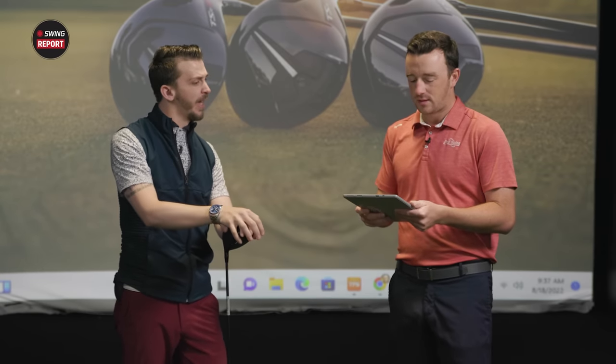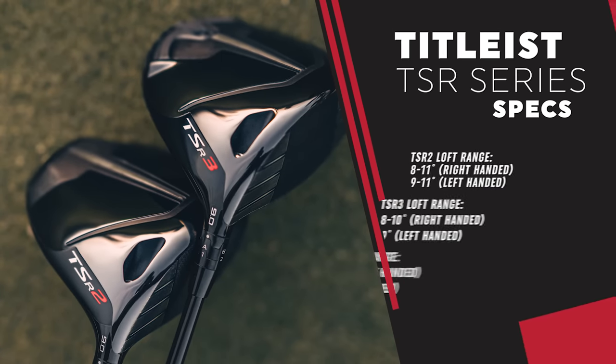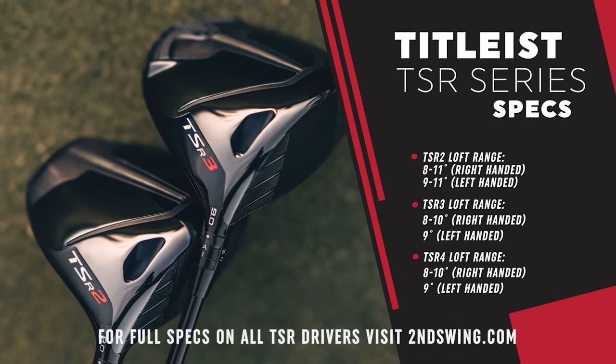They're left-handed friendly. The TSR2 is available in eight, nine, ten, and eleven degrees — nine through eleven available in left-handed. The TSR2 model is going to be the most popular for golfers out there. The TSR3: eight, nine, and ten degrees, and then lefties get that nine degree head. TSR4: eight, nine, and ten, nine degrees for lefties. There are a bunch of good shaft options as well that come with these drivers. There's a lot to be excited about, and the next part we want to see is the testing.